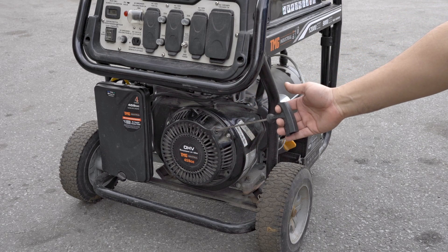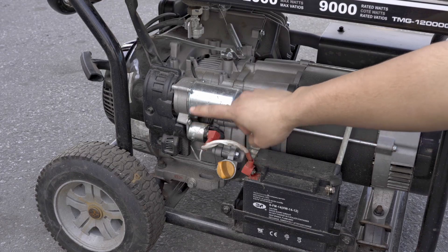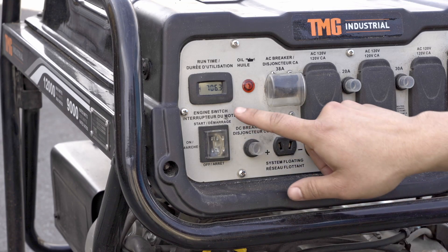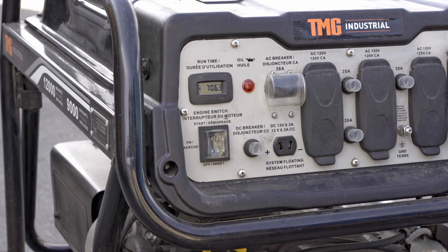There are two ways to start the 12000GE. To use the electric start, press and hold the start switch to the start position until the engine starts, then release.